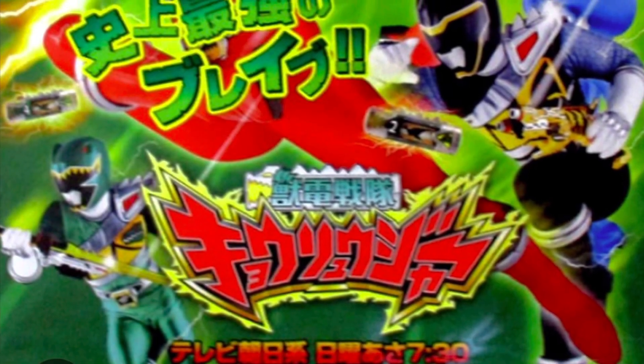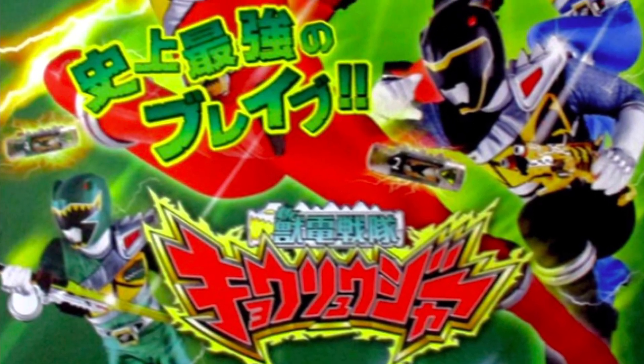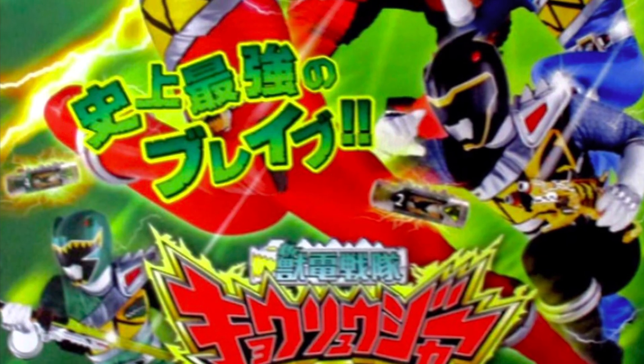But something seems off about them — don't they look kind of plant-like to you? Now they probably explained this in the Super Sentai show that this season of Power Rangers is based off, but I'm not going to use that as an explanation, because I feel like this season probably changed a lot, with one of the most notable changes being Sledge, who's not even in that Super Sentai season.